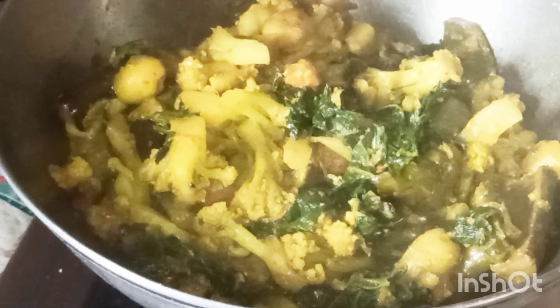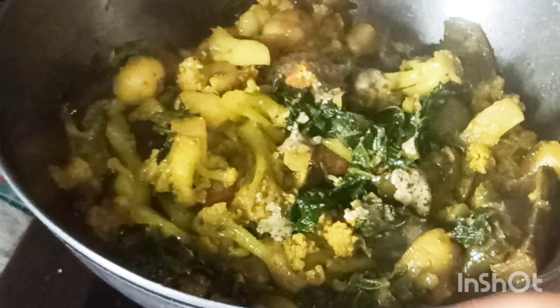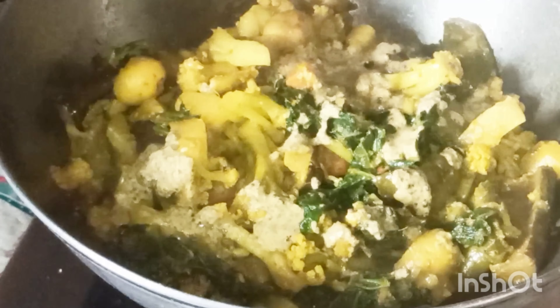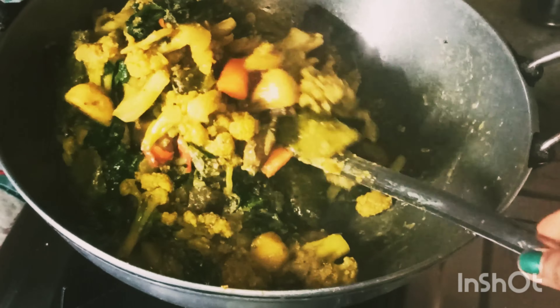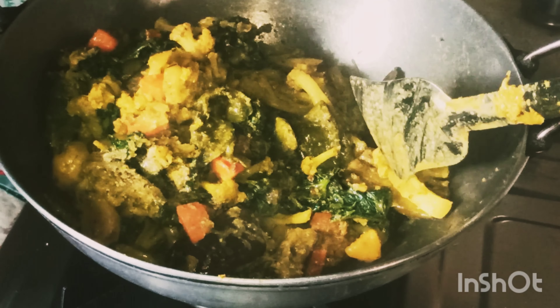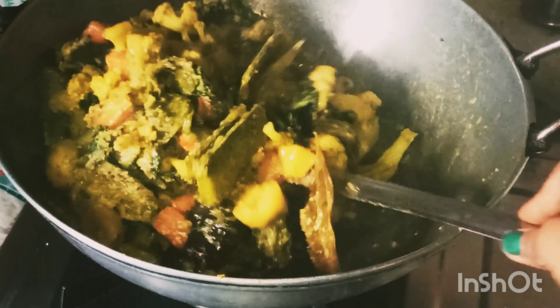I will give you 1 to 3. I will use the powder. Now we can use this recipe. It is very fast and it will be a good recipe.